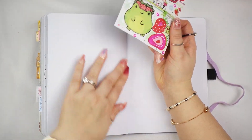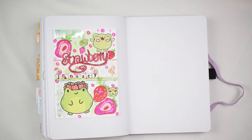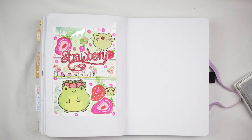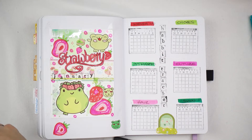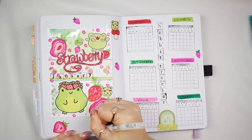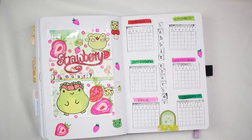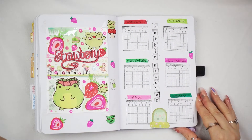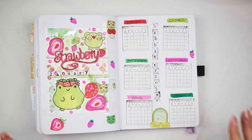Last but not least is my habit tracker. Now it's time to put my habit tracker stamps on. This is my video all done for today — got my little habit tracker all completed.